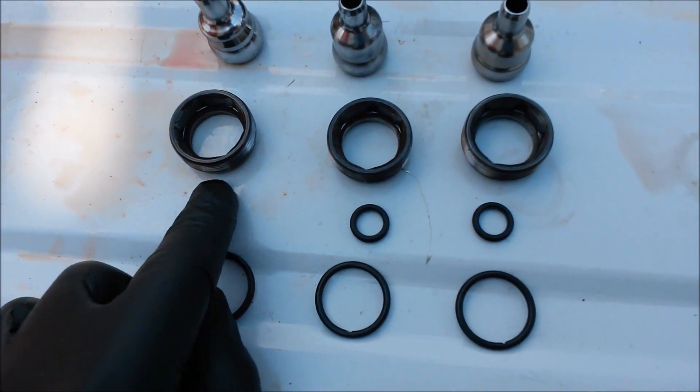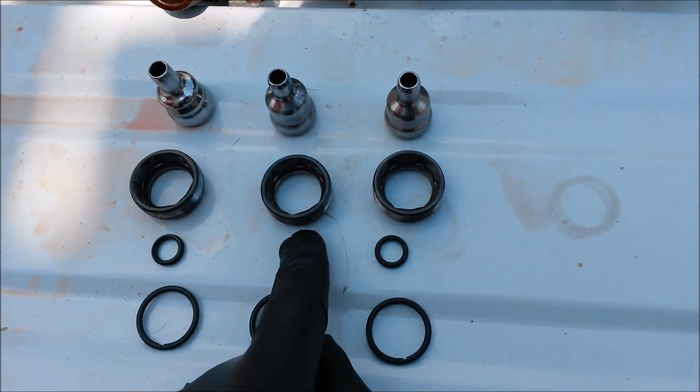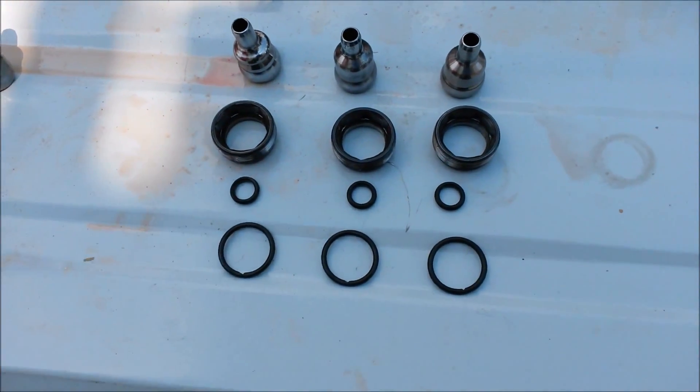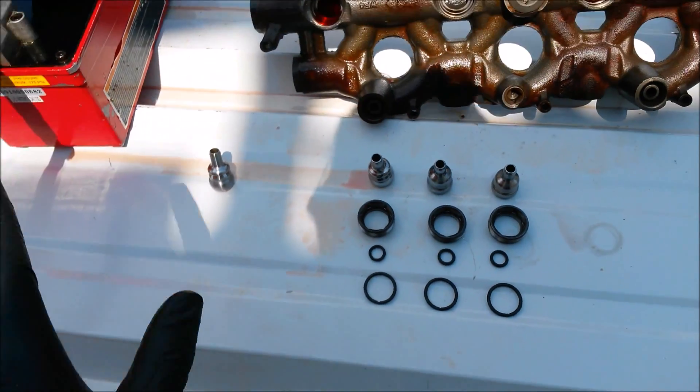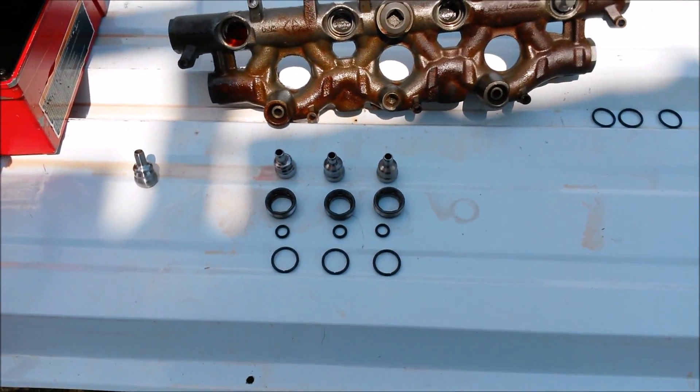Then we're going to go ahead and put a top injector seal on each one. We're thinking that the top injector seal will probably get blown off these two as long as we can get a good enough leak set up. We're set up to get up to about 5,000 psi here, so we're going to go ahead and put these in now.